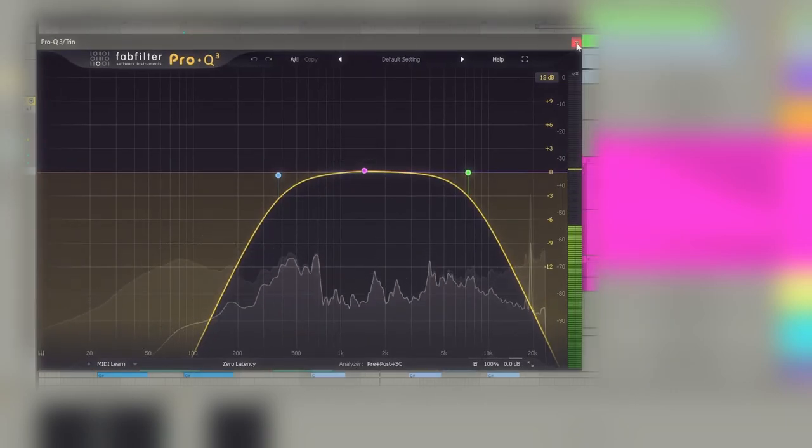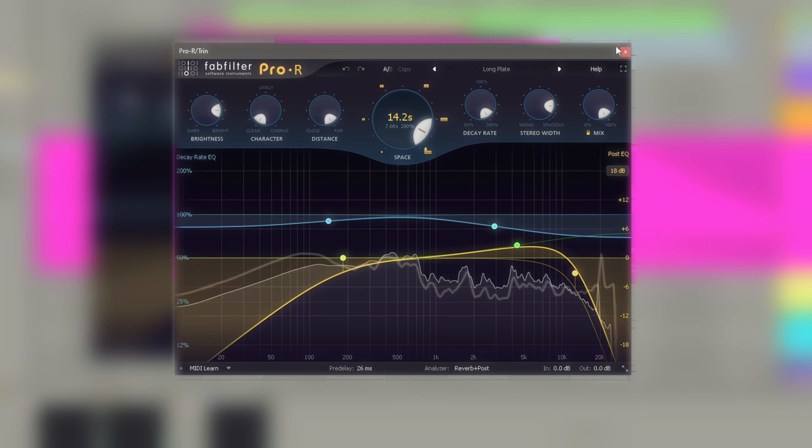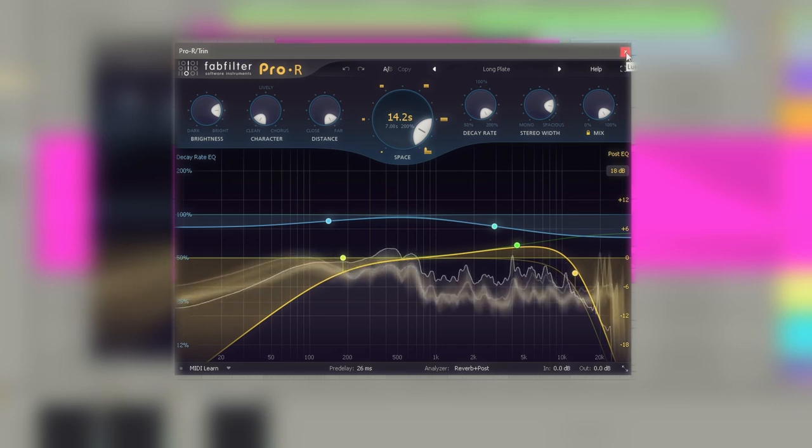And lastly, to add some ambience, I used the same recording but put a very big reverb on it so it almost sounds like wind. And if you put it all together, you get this.